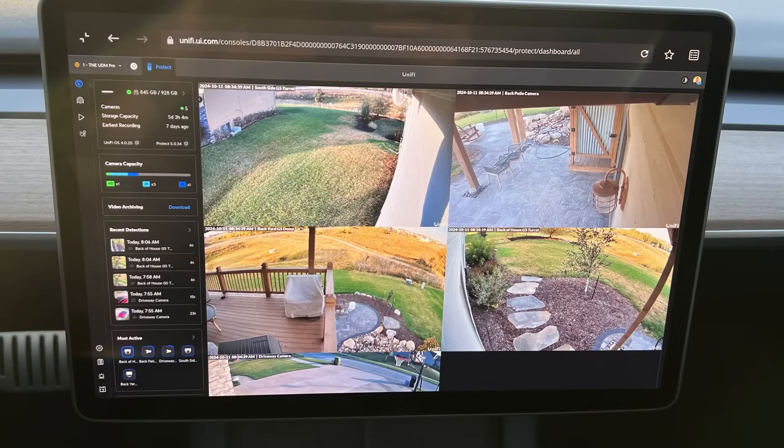Unify Protect has made it really easy to view your cameras whether you're at home or on the go. I could even view them in my Tesla on the main screen when I was away from my house, which I thought was pretty damn cool.